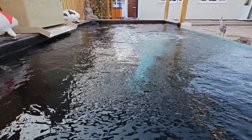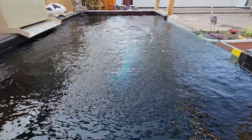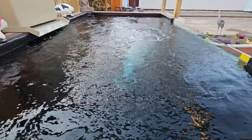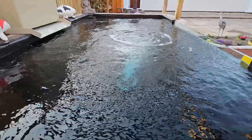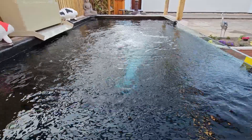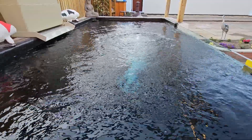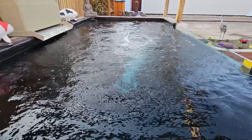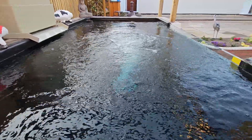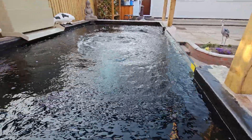I'll be glad when the copings are on and obviously when the fish are in. The fish are going to look lost in here — I haven't got any big fish, they're only small growers, but I like to watch them grow. Since they've been in the holding tank they've put a lot of growth on.